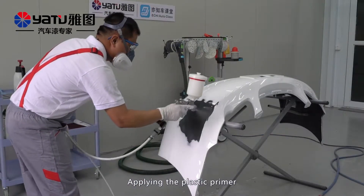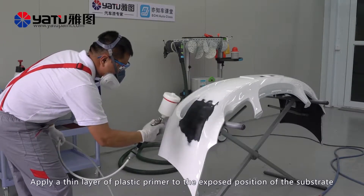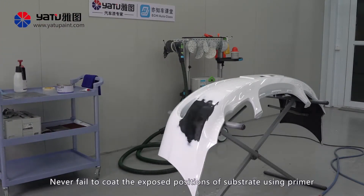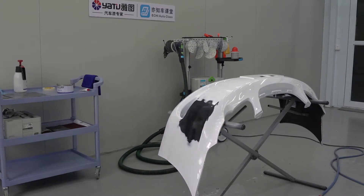Applying the plastic primer: Apply a thin layer of plastic primer to the exposed position of the substrate. Never fail to coat the exposed positions of substrate using primer; otherwise, adhesion will get poor.